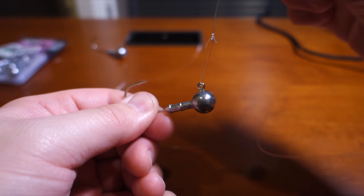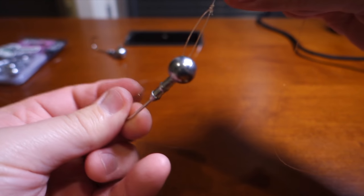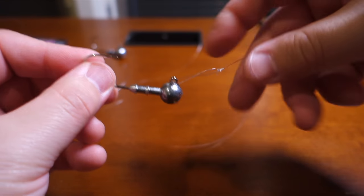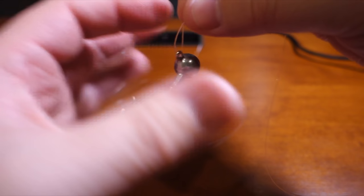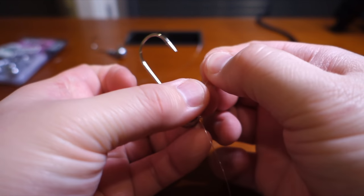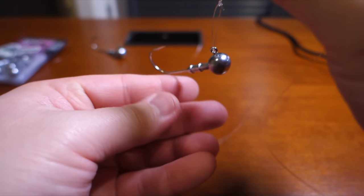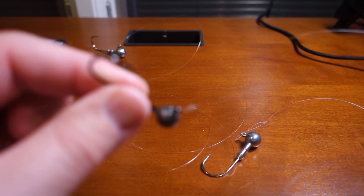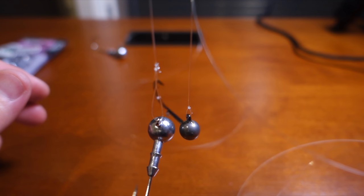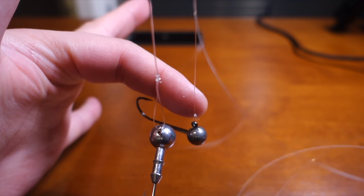This is what I see a lot — a loop about this size — that's crazy. You don't need a loop that big. You can see that even in 25 pound test the line is kind of collapsing. With a really small loop it's stiff. That versus that — the big loop is way too large. This small loop is what you want.